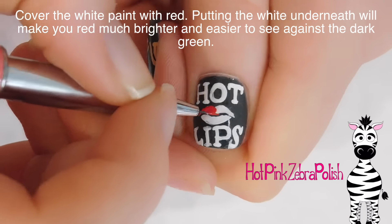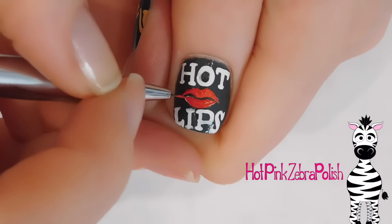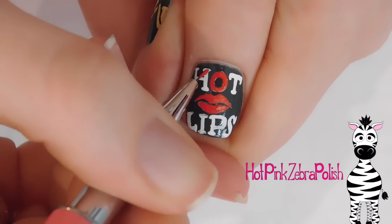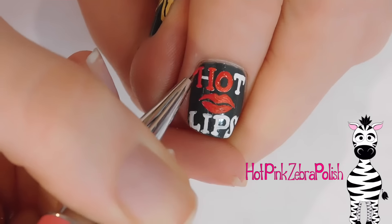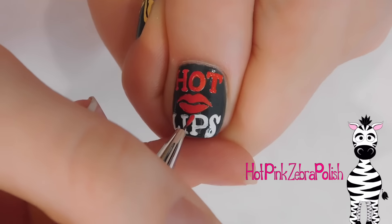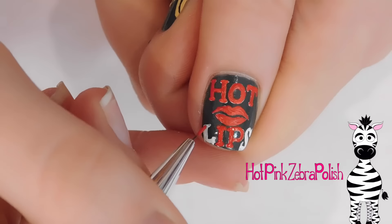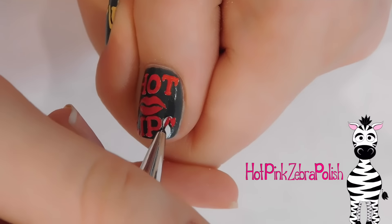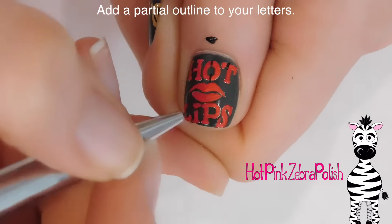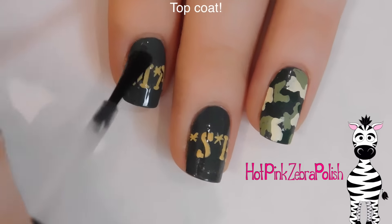Now I'm going to be covering up all of my white paint with red. The reason I put the white paint underneath the red is because red acrylic paint is not the most pigmented color available. If you were to paint red directly on top of the dark green, even if it looked good at the moment, as soon as you put the top coat on, that green is going to leach through and make it disappear, turn much darker, or come through in sections making it look splotchy. Putting white underneath makes your red look so much brighter and your hot lips really show up vibrantly. Now I'm adding those black lines on my letters, and you could also touch up your lips with black at this point. Now I'm applying a layer of top coat.